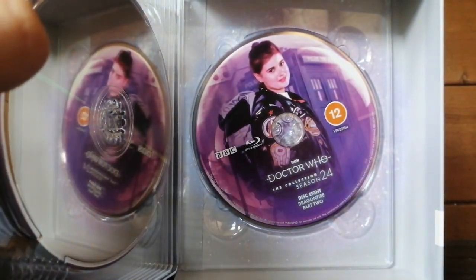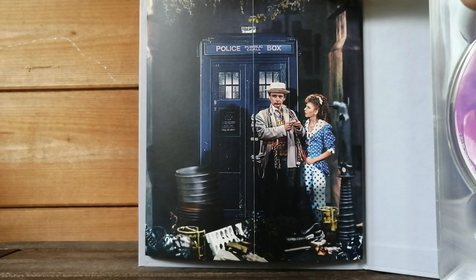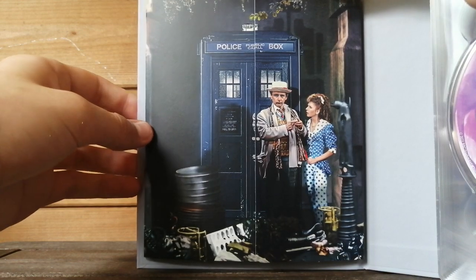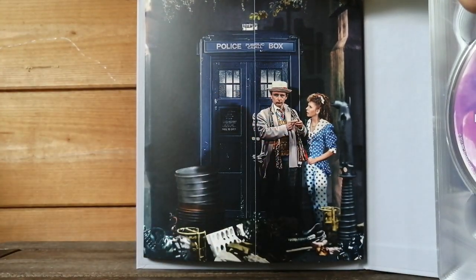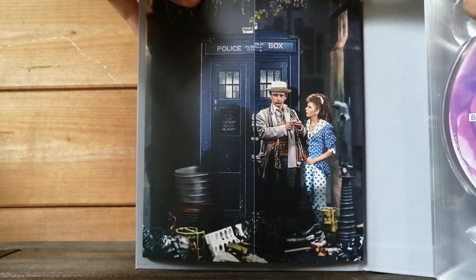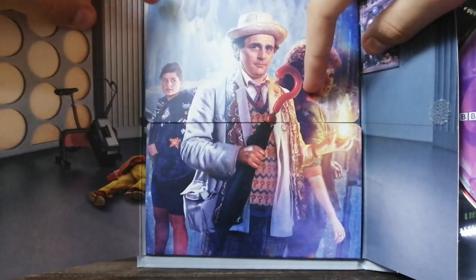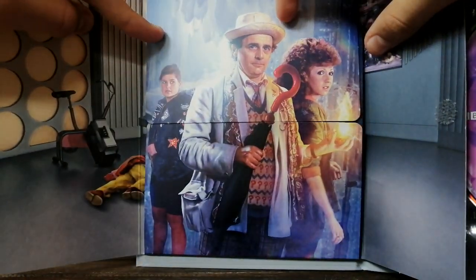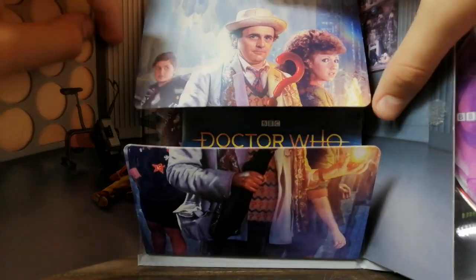And let's look at the other side. Here we have some more stunning artwork — I believe it's by Lee Binding — from Paradise Towers, when the Doctor and Mel arrive. I do love Mel's outfit in this story; it's certainly very wacky. Definitely reflects the season. So let's open up. Wow, look at that — that is what I call some artwork. That's absolutely amazing.